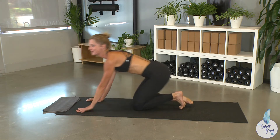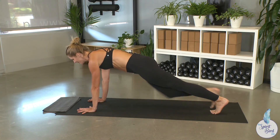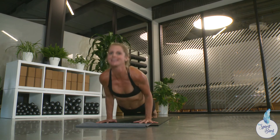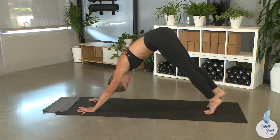Let's put it all together. Come to your high plank pose. Inhale, shift forward. Exhale, low plank. Inhale, upward facing dog. Exhale, downward facing dog.